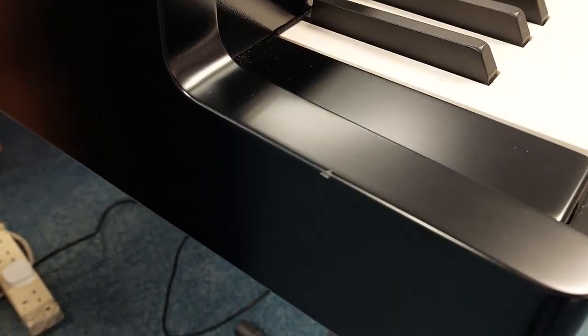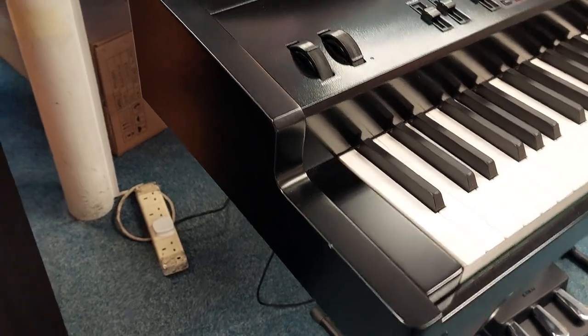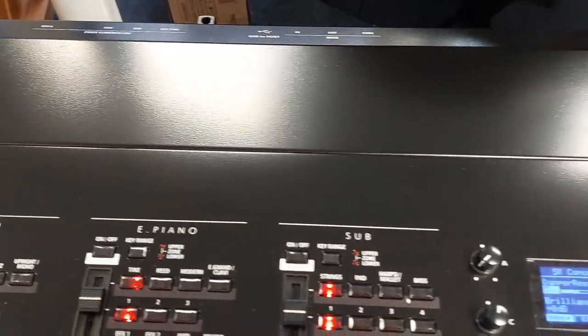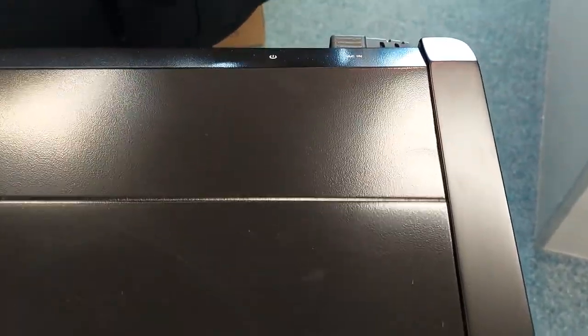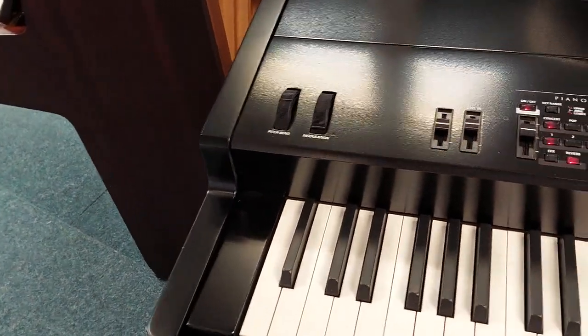Another slight mark I just want to point out is that one there — a slight mark on the shoulder. And as I go along the top, everything looks great, and then you just get to the end here where there's a slight indentation. So to summarize: a slight indentation at the end, a slight one on the front, and a slight mark on the shoulder.